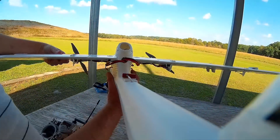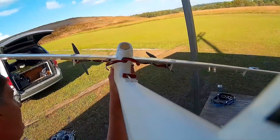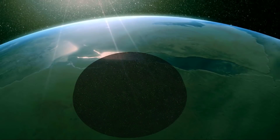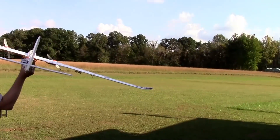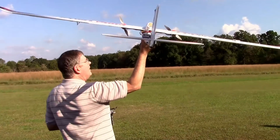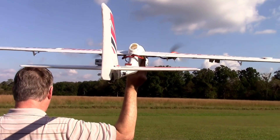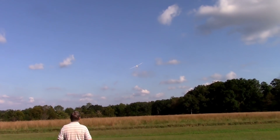Roll the camera. Rolling. All right. Reading memory card — hold on. There we go. Rolling. Let's see what we got. Working? Oh yeah, look at that.